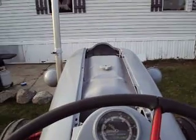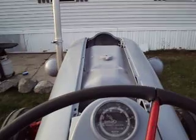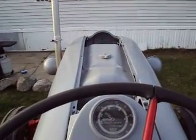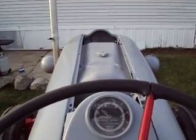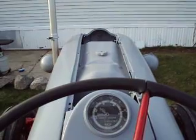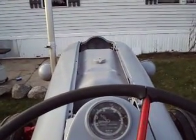Alright everybody, thanks for watching again. If anybody has a hood for sale for a Ford 800, that would be great. I believe a 600 would work, and maybe even a 650 — the 100-series hoods I guess would work. Thanks guys, bye.